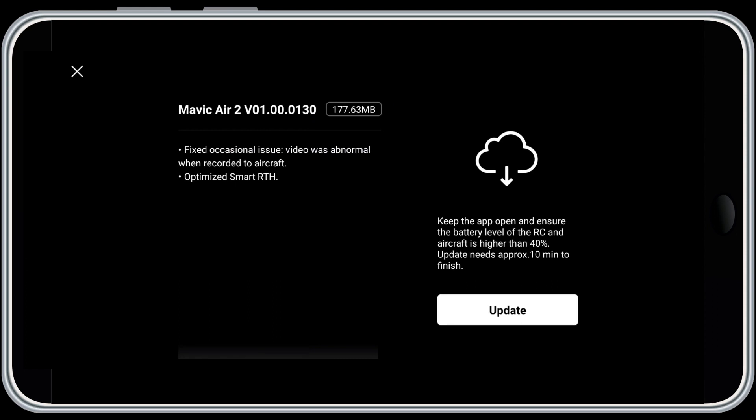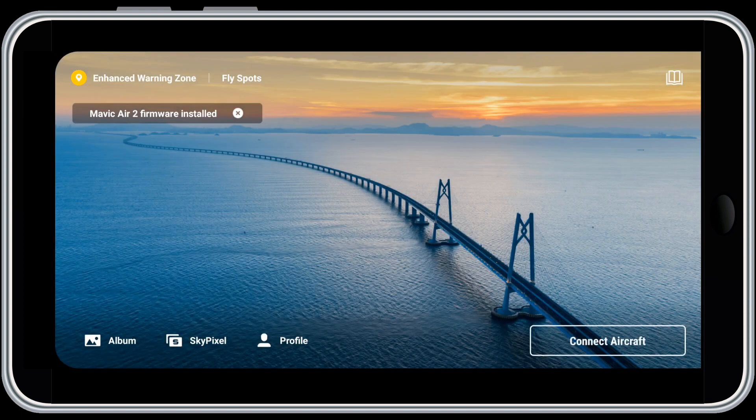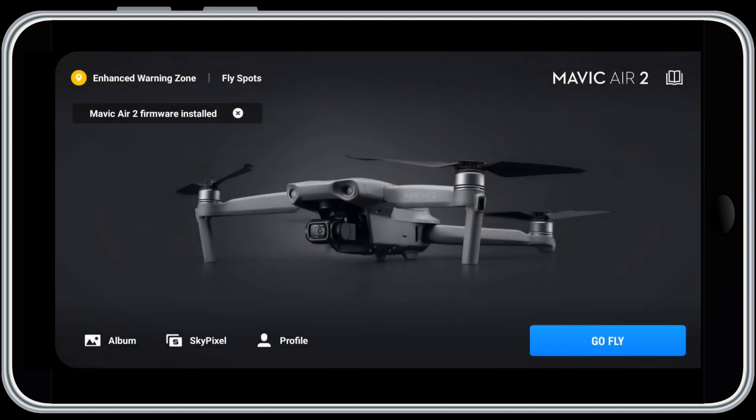The app is telling me I need to update the firmware for the drone, so I hit update. The firmware update will take several minutes — this is why you need a fully charged battery and controller for the setup. During the firmware process, the lights on the drone will blink, the equipment will beep, and the aircraft may even reboot; this is normal. Once the firmware is installed, close the notification. You can now see the Mavic Air 2 is set up with firmware installed. Hit Go Fly, and you're looking right through the camera screen.